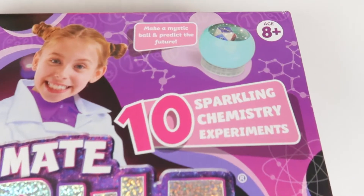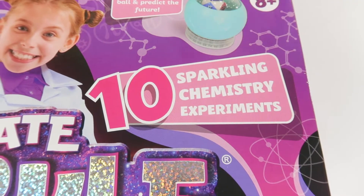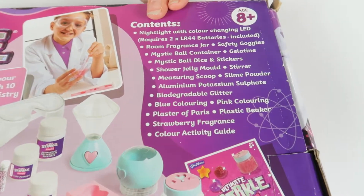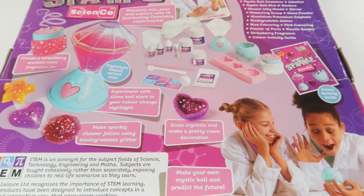Ultimate Sparkle Science is aged 8 plus and it comes with 10 sparkling chemistry experiments. On the back there's a long list of contents as well as some images of the things that you can make - really sparkly and fun. It'll be interesting to see if the finished products look just as good as these images.